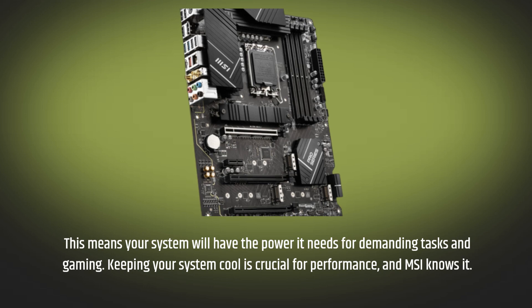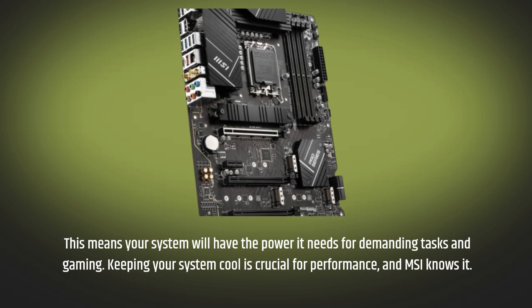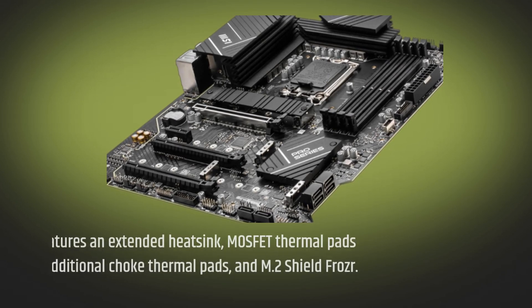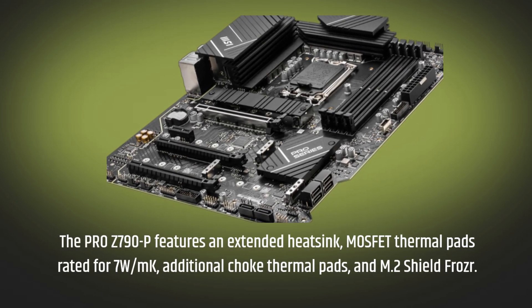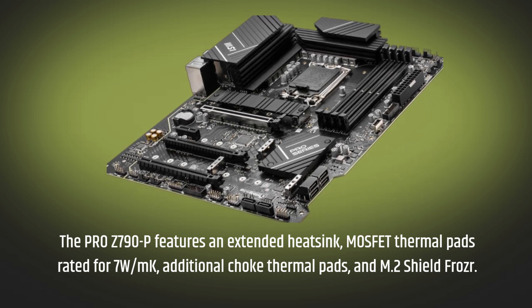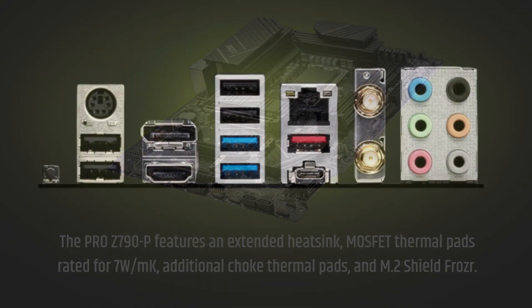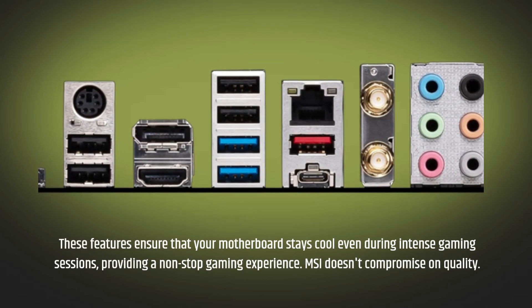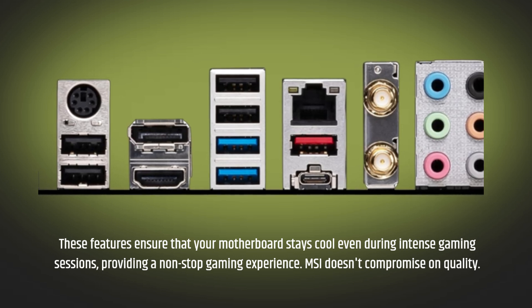Keeping your system cool is crucial for performance, and MSI knows it. The Pro Z790P features an extended heatsink, MOSFET thermal pads rated for 7W/MK, additional choke thermal pads, and M.2 Shield Frozr. These features ensure that your motherboard stays cool even during intense gaming sessions, providing a non-stop gaming experience.